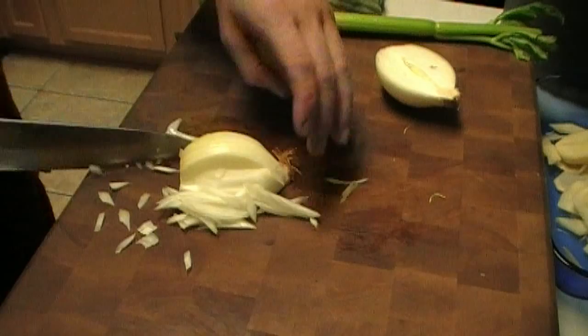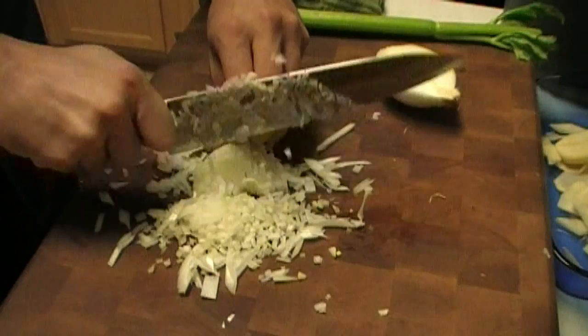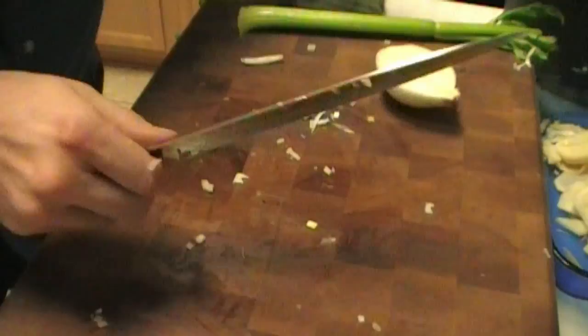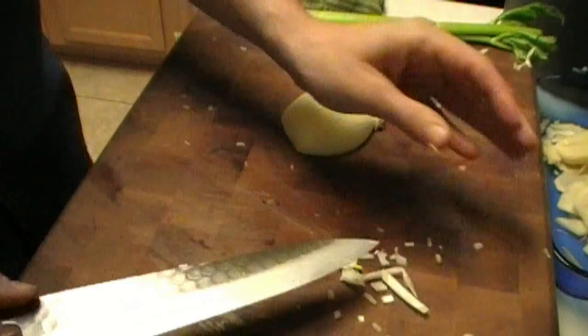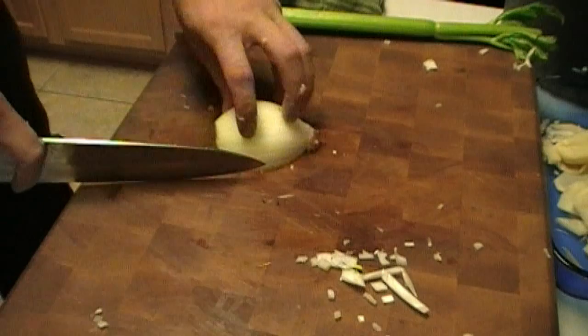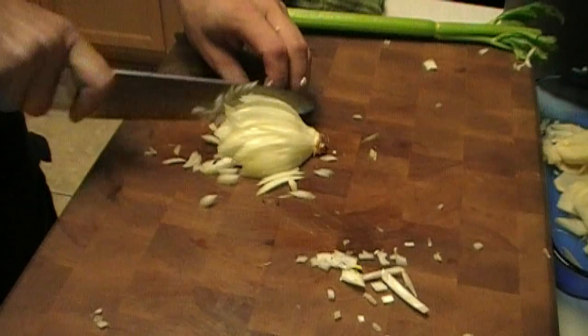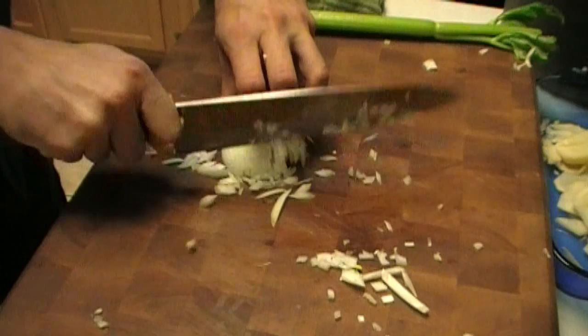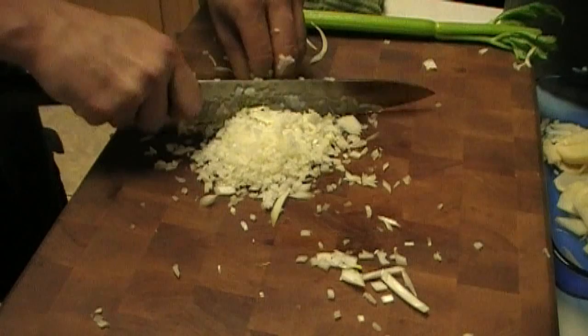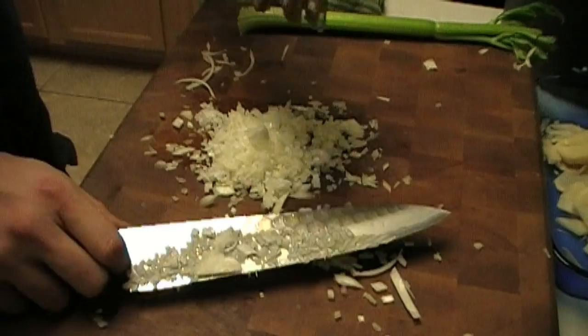I kind of butchered that a little bit. This knife just screams to be used hard — it asks for some punishment. Usually pretty knives don't really want to be punished too much. This is a pretty knife. That's a monster — this is a bruiser. There you go — who needs a food processor when you've got one of these babies?